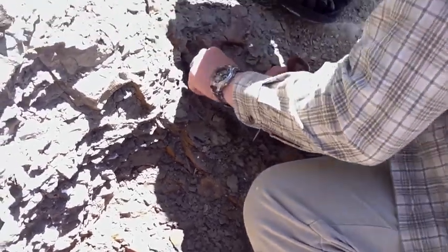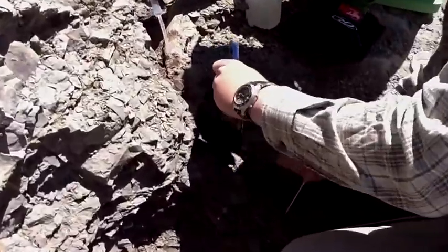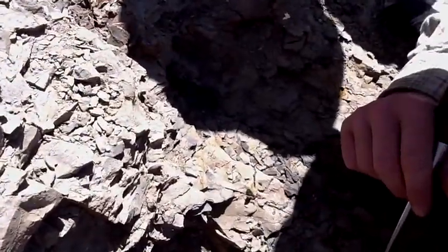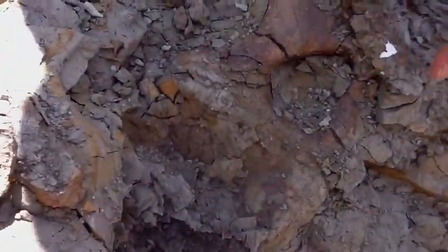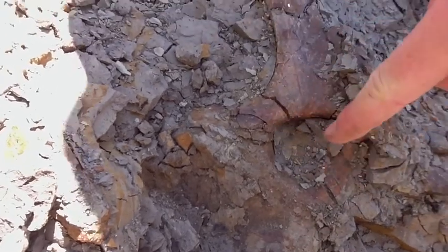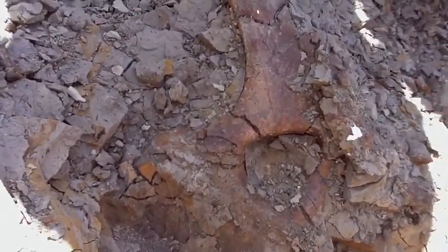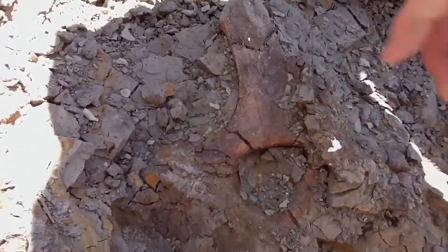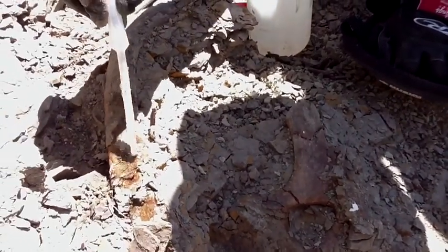Derek, what are you working on now? Working on another vertebrae. There's a whole bunch of vertebrae and ribs that we're finding in this area. You can see here the processes on either side. The neural spine is broken off. The large hole is where your spinal cord goes through. And then we're just getting into the body of the vertebrae here. But unfortunately there's a rib on top of it, so we're going to have to take that rib out before we can get out the vertebrae.